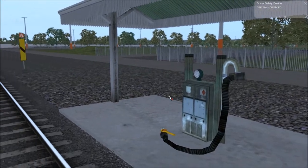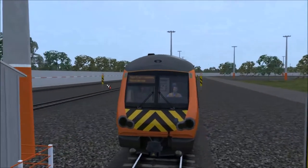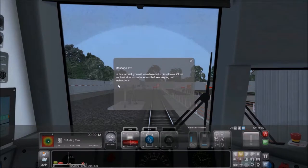Hey, there's the gas. Let's see if we can figure out where we have to stop. You've got to learn to refuel a diesel train. Close each window to continue and before carrying out instructions. Unless your train is electric, it needs fuel — this train needs diesel. Most trains carry enough fuel to get them through the day and fill up before they start work. Before this train begins its duty, we need to fill the tank. Pull forward and stop next to the fuel pump.